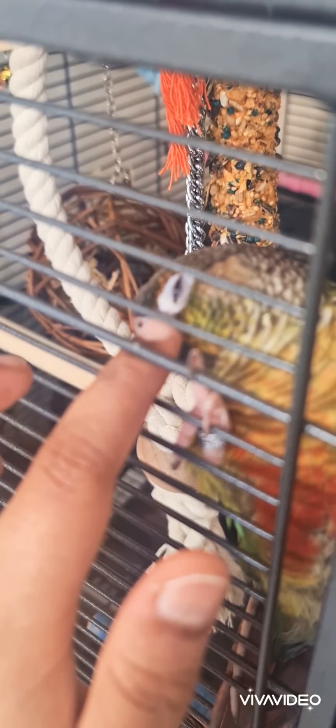Coming across to where the door is, we have a soft rope perch. I'm just going to show you the side so you can see how I've given it a little bit of a funky shape just for Yesil, because what he does is when he eats, he likes to come and sit on there and just do a little dance while he's eating.